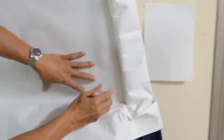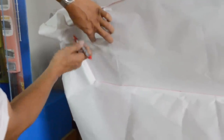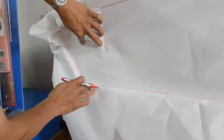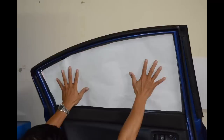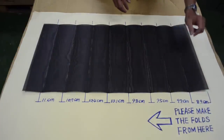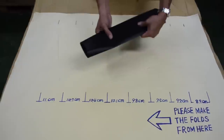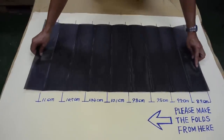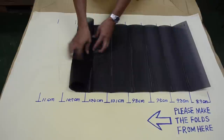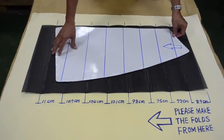So, let's get started. This one is small, this one is large. We have to cut to this side.